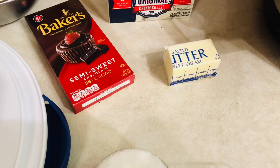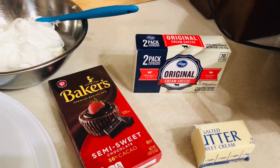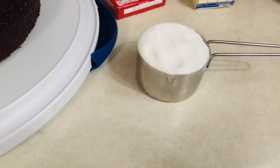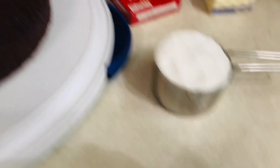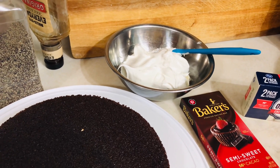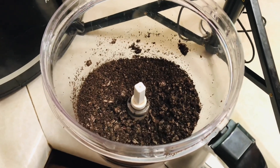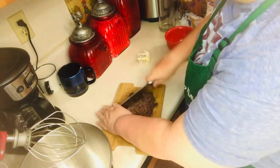You'll need a quarter cup of butter, one eight-ounce package of cream cheese softened, a half cup of sugar, two cups of thawed cool whip topping, and you'll need 12 Oreos crushed.